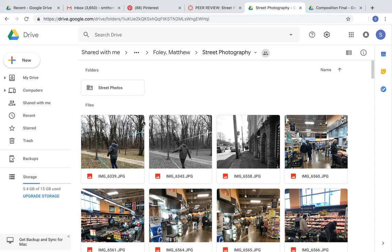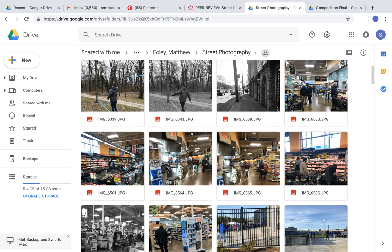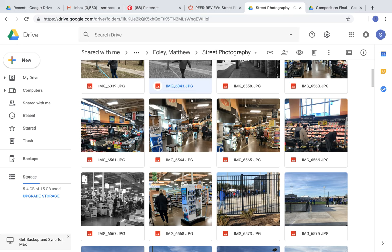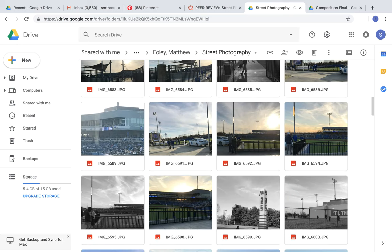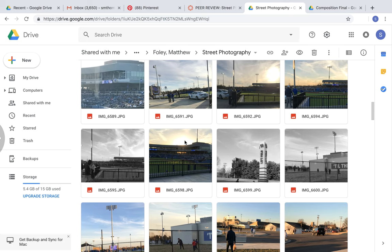I will be peer reviewing Matthew Foley's street art. While looking at all of his pictures, he did a variety of black and white images, and then he also did color images as well, which was good because he had a lot of different variety.